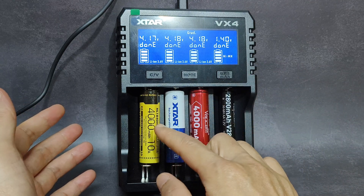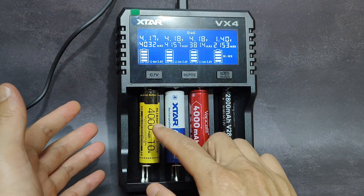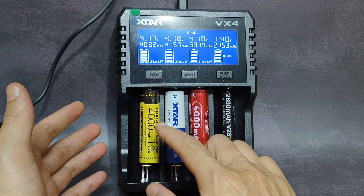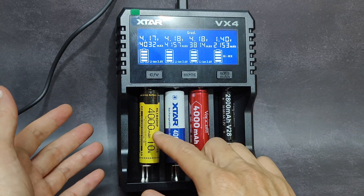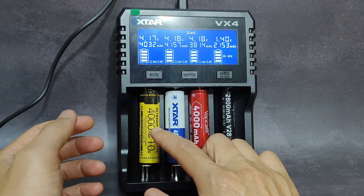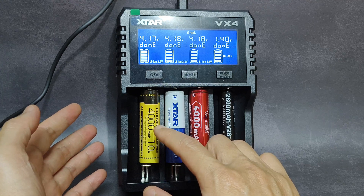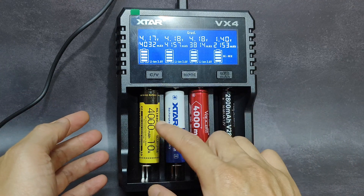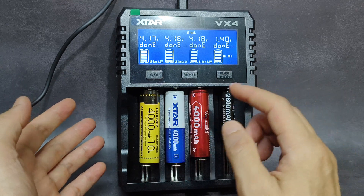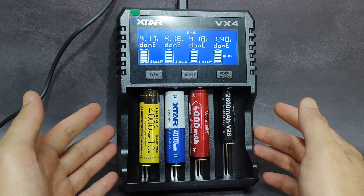And for this one, this is the battery from the Nitecore HC65UHE headlamp. I have already tested this in the LiitoKala charger. In that former test, it showed a discharge rate of about 4037 mAh. Here in the VX4, it shows 4032 mAh — very close to each other. This is very good.